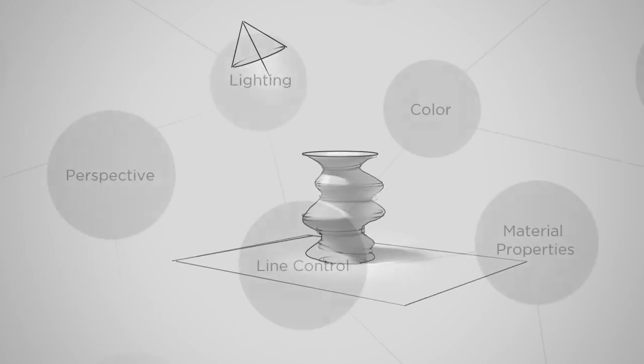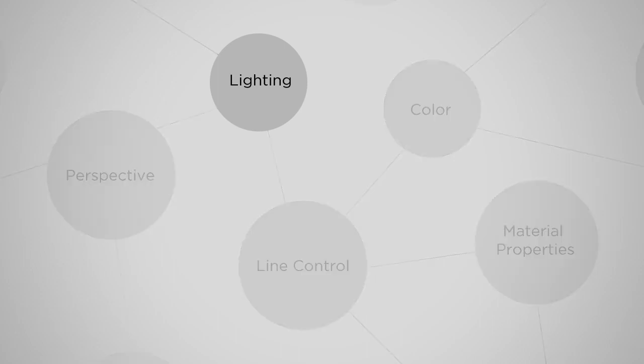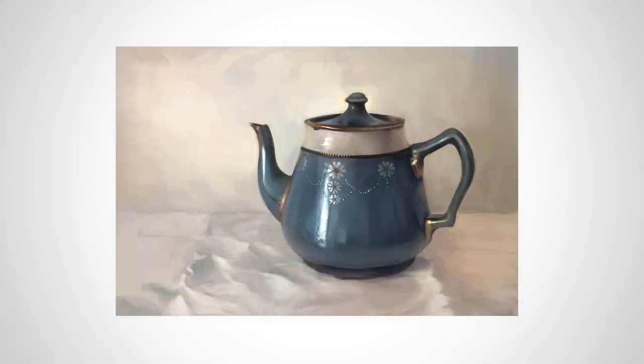So if you're feeling overwhelmed because you have so much to learn — so many different aspects of drawing and painting — make a still life. Force yourself to work on one aspect at a time. Because once you begin to improve on those, you can add in more and more complexity. And all this makes drawing space marines and dragons that much more possible. So get friendly with still lifes. They are going to help you improve. Have fun, guys. Thanks for coming to the site.